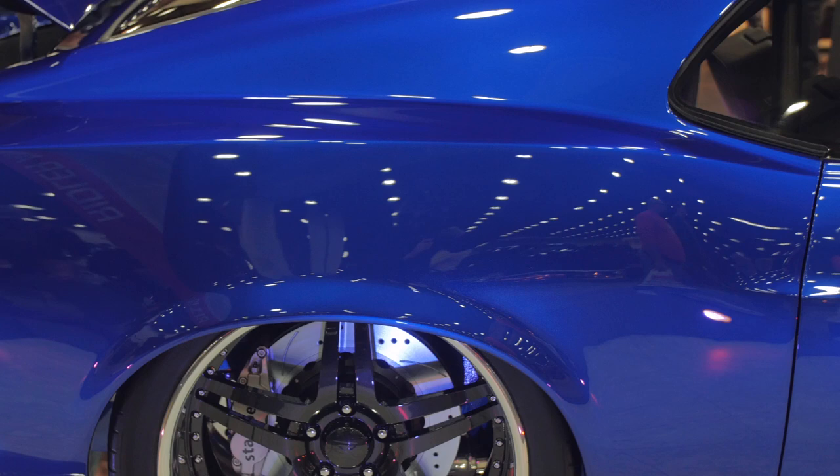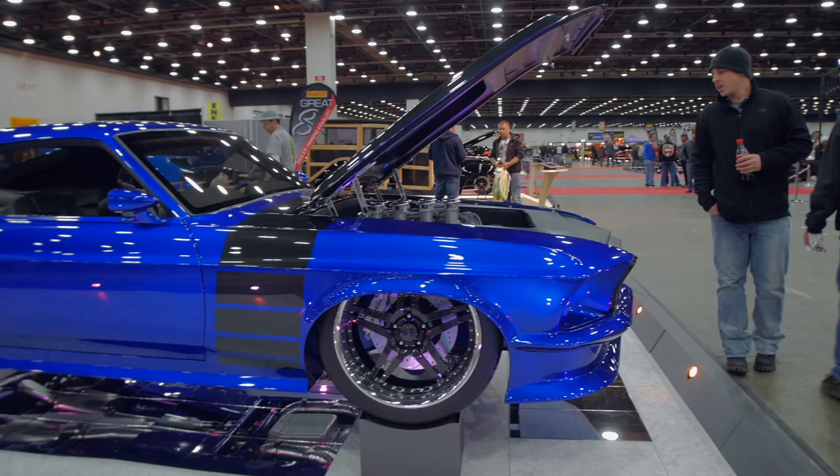I've always been a Ford guy at heart. Had lots of Mustangs when I grew up. This color was the easiest color I've ever made — it's one toner, one pearl, sprayed over a black base coat and you're done. Three coats and you're done. It matches, and it was almost too easy.